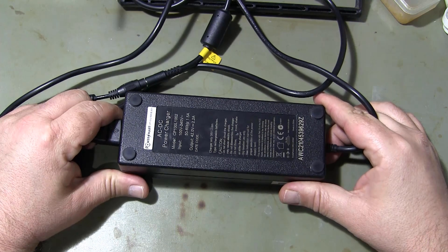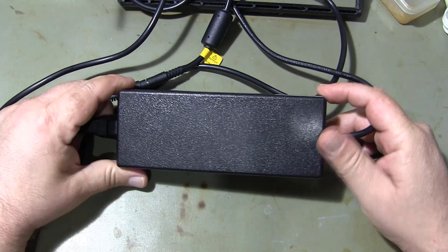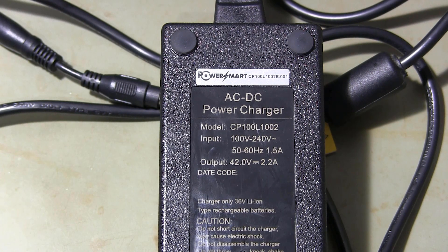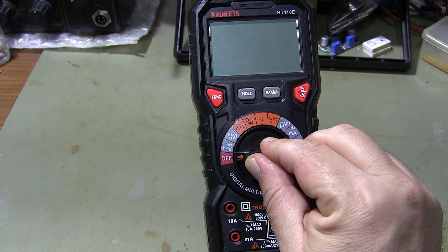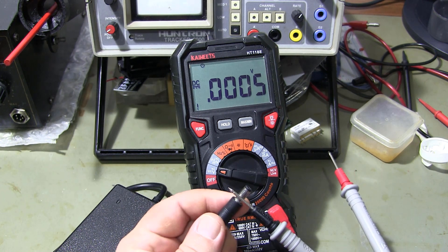Hello everyone, you came to my channel again. Today, I will show an important issue for you electronic enthusiasts. In this video you will see how the charger used on electric bikes will be tested.